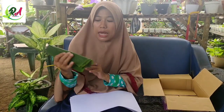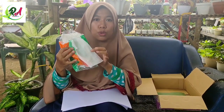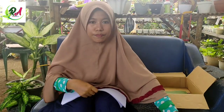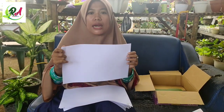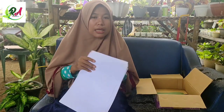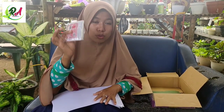Di sini saya sudah siapkan daun pisang. Ini daun pisang bisa untuk pengganti tisu ketika kita kehabisan tisu atau tidak ada tisu. Dan ada tisu juga seperti biasa, ini untuk membalut bagian bawahnya, bagian akarnya. Ini juga ada kertas untuk membalut si miyana-nya agar tidak lembab dan tidak mengandung air. Kertas apapun bisa yang bisa menyerap keringat atau air. Ini sudah saya kasih double tip, jadi nanti tinggal kita buka untuk merekat. Sudah ada plastik juga untuk pembungkusnya nanti.